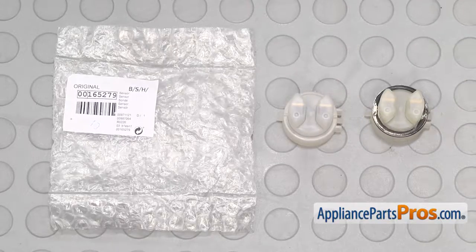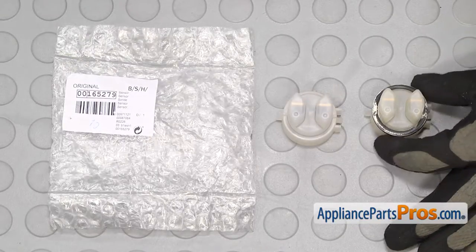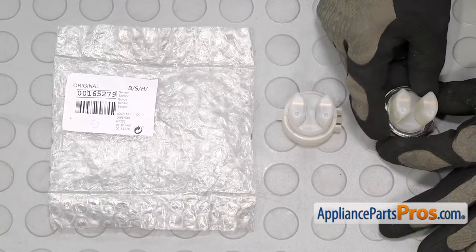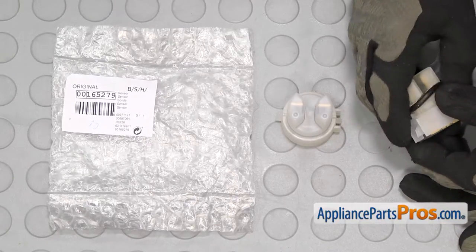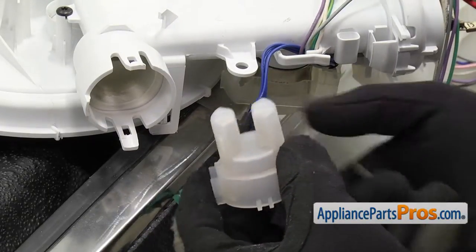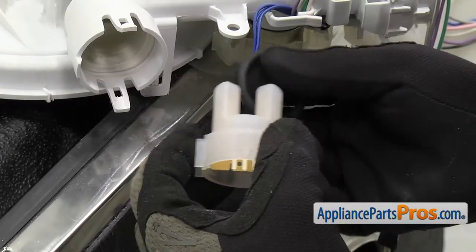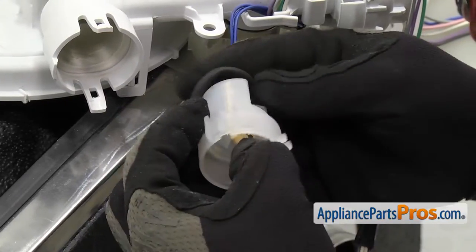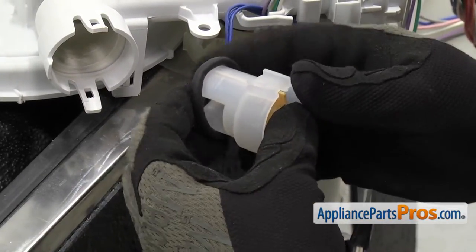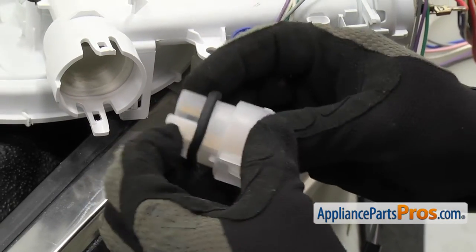Here's the little turbidity sensor next to the new one. If you already have one, great; if not, you can get it at AppliancePartsPros.com. They don't give you a new O-ring with the sensor, so you're going to have to take it off the old one and clean it up before you put it on the new one. Once you have the O-ring and the sump opening cleaned up, you can put the O-ring onto the new turbidity sensor. Then get the O-ring and the sump opening wet — that'll make it easier to slide in.